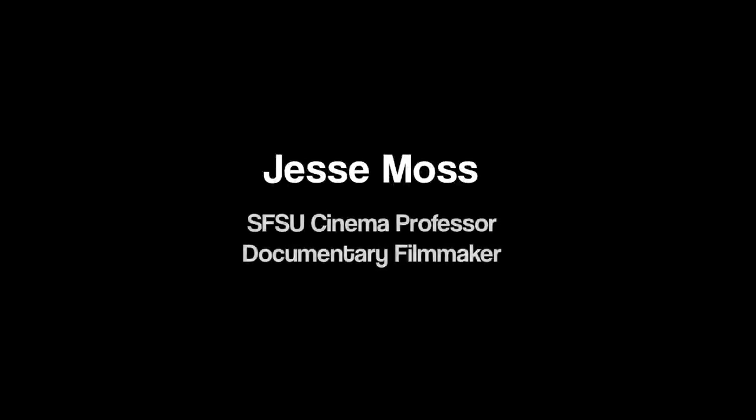I'm Jesse Moss. I'm a documentary filmmaker here in San Francisco and I also teach. I'm a lecturer in the Department of Cinema. I've been making documentaries for about 20 years.